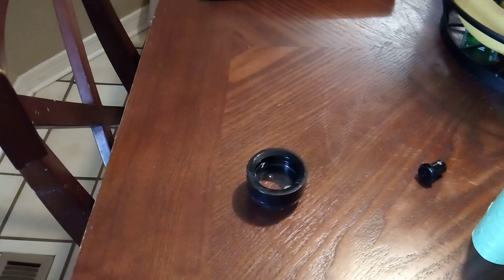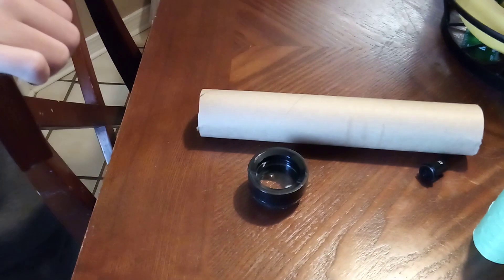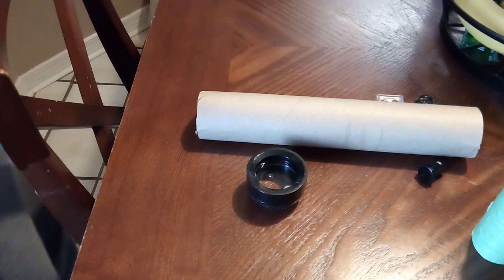Hello everyone, so today I'm going to show you how to make your very own telescope. Now this is a remake of the other video because that was cringy and I was sick and I'm not sick anymore, so hopefully this video will not be as cringy.